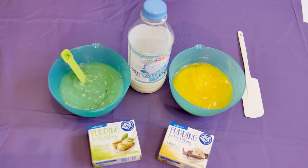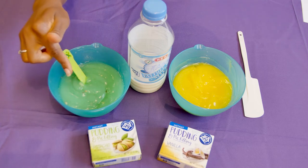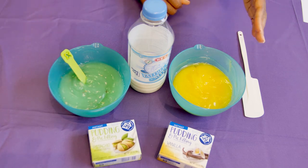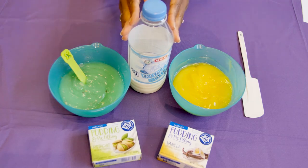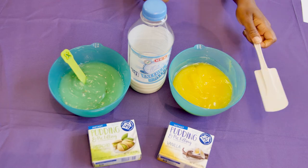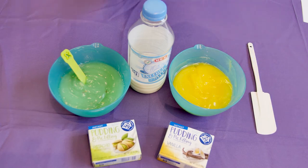The materials that you will need for this activity are pudding. Here I have Pistachio Pudding — you can actually see a little of the pistachio in there — and this is instant pudding. I also have Vanilla Pudding and Milk, because you will need milk in order to make your pudding. And then a handy spatula so that we can scoop the pudding out and put it into our containers.